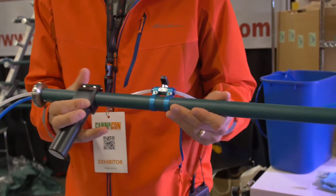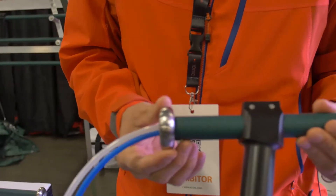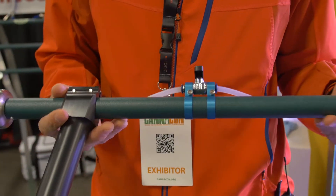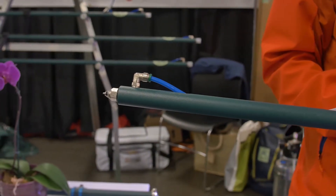We manufacture all these products in the U.S. A lot of these parts are custom made — you're not going to find these kind of parts at a Home Depot. We manufacture all this stuff ourselves. Basically we have three different sizes: a two foot, a four foot, and a six foot.